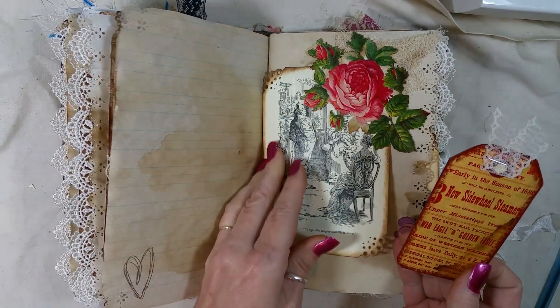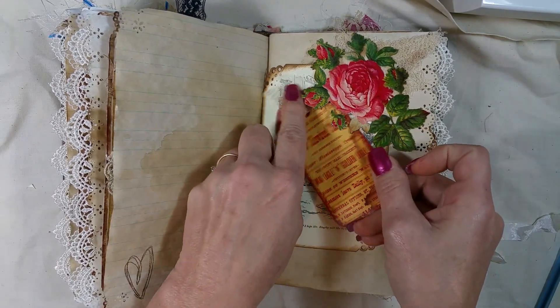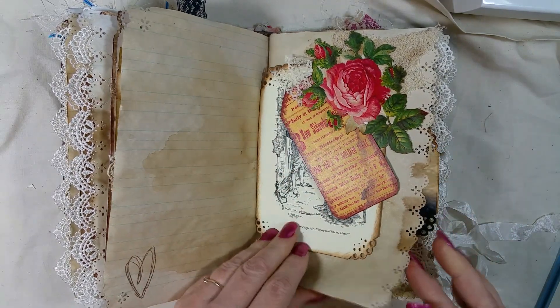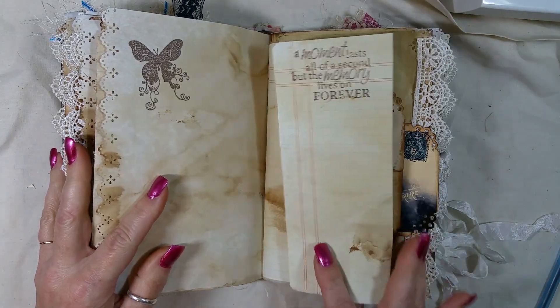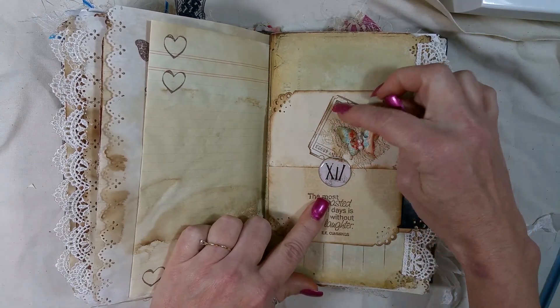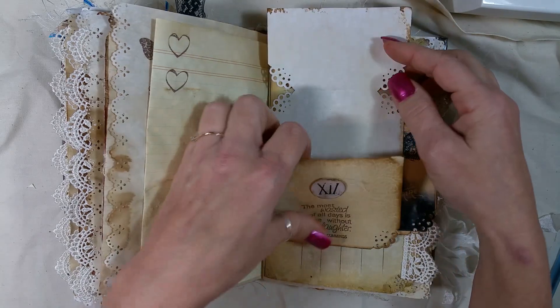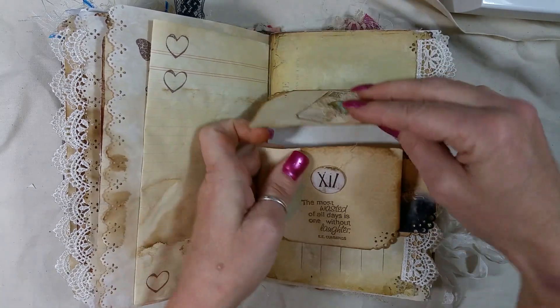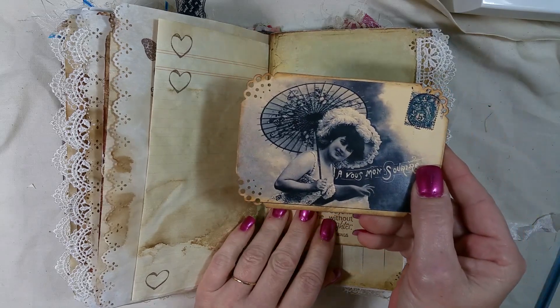Another little tuck spot and another image out of my Pride and Prejudice book. Tsunami Rose. This flips out, and this is just a little ticket I made with my stamp — I just put a butterfly and some cheesecloth, and it's extra journaling space. Tucked this one behind it.